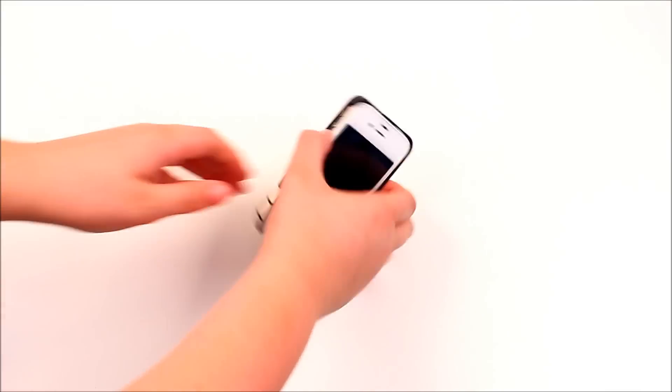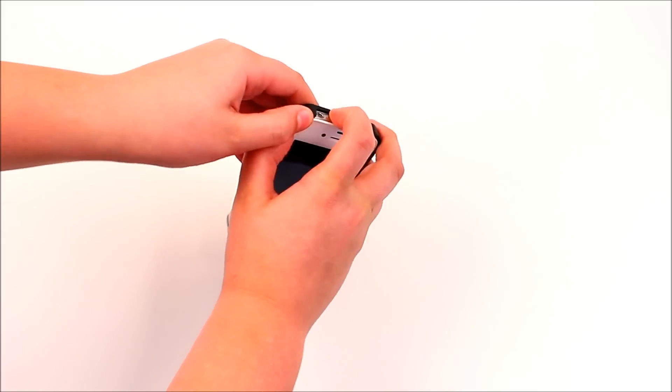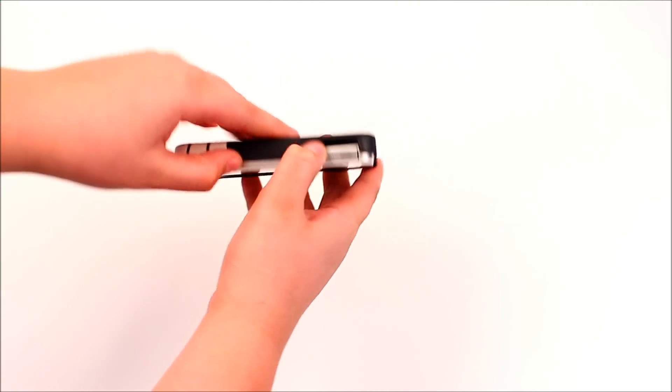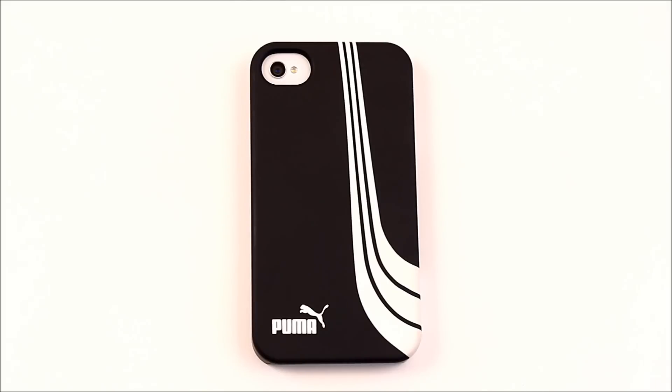Taking this case off is another complaint of mine — it is very hard. What you have to do is grab the side and hold on to the button area, then push the bottom part down, grab the top with another finger, keep pulling the button side back, and keep trying to pull the phone out until it finally comes free.